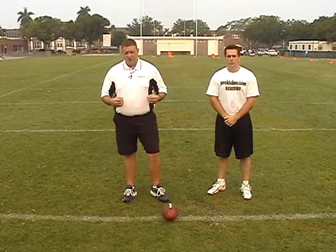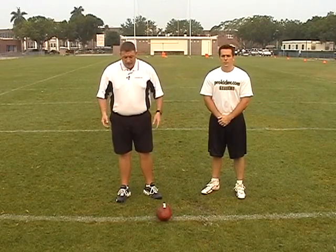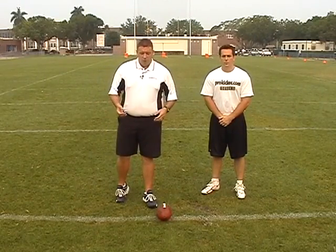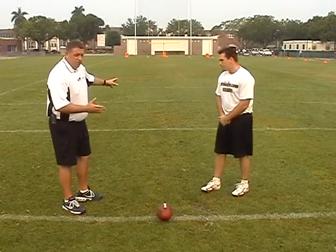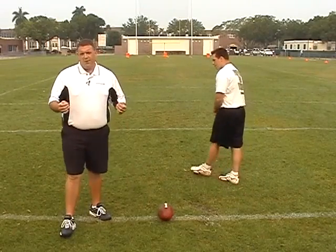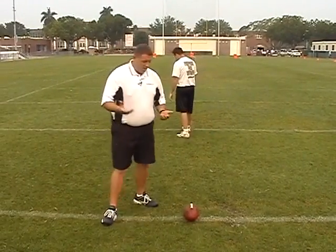The first step we need to talk about in effective long snapping is the approach and set up. To help me do that today, we've got Dwayne Akerblom, who's a four-year starter at Florida Atlantic University as a long snapper and has been involved with our program at ProKicker.com for three years. What we'll do first is ask Dwayne to go back five yards — whatever distance he's comfortable with — breaking out of the huddle. What we don't want is a situation where we're snapping the ball out of our hand.